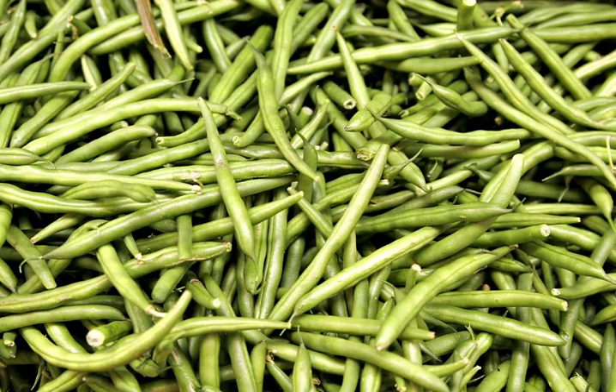A dish with green beans popular throughout the U.S., particularly at Thanksgiving, is green bean casserole — a dish of green beans, cream of mushroom soup, and French fried onions. Some U.S. restaurants serve green beans that are battered and fried, such as green bean tempura. Green beans are also sold dried and/or fried with vegetables such as carrots, corn, and peas, as vegetable chips.